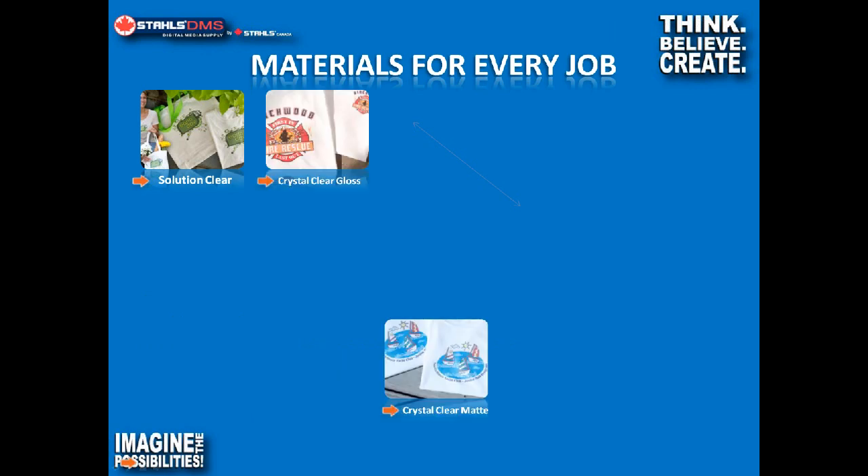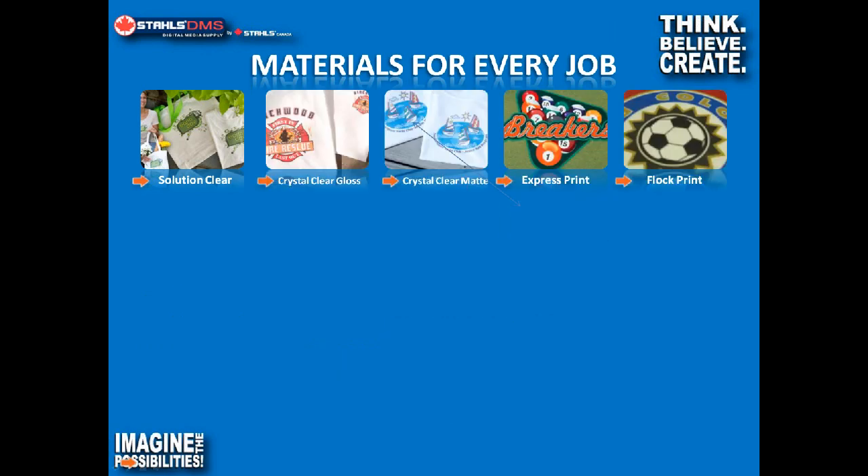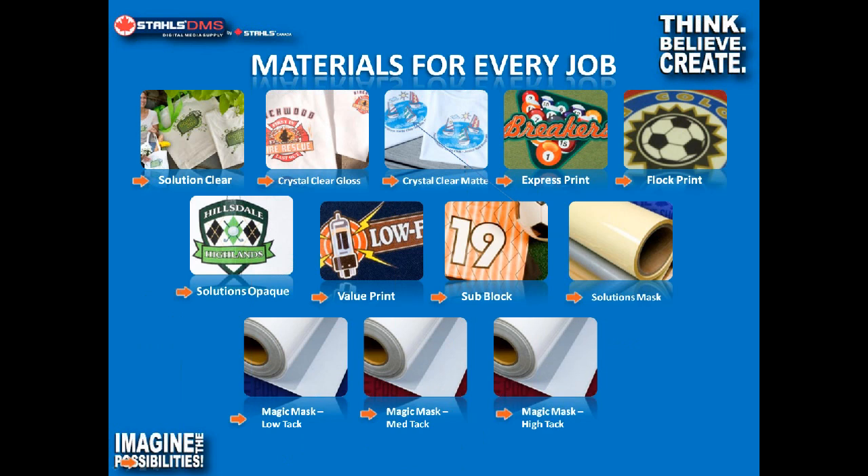Stahl's has a lot of different options for decorating garments. Two of our most popular products that BN20 users gravitate towards are our Express Print — a great product for cotton and poly blends, low cost and simple to use — and our Solutions Opaque product, which is fantastic for nylon, lycra, and spandex. We can decorate pretty much any substrate: nylon, spandex, cotton, lycra, poly, leather — pretty much anything that will fit in a heat press can be decorated.